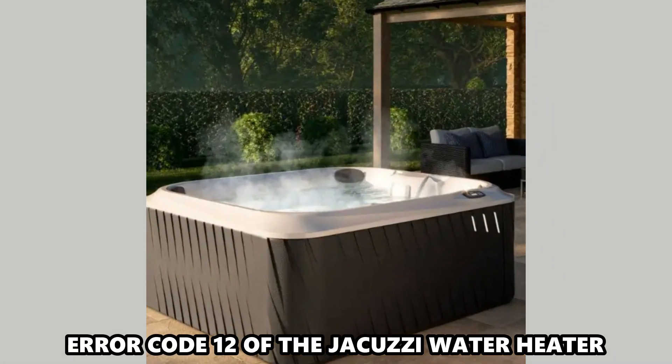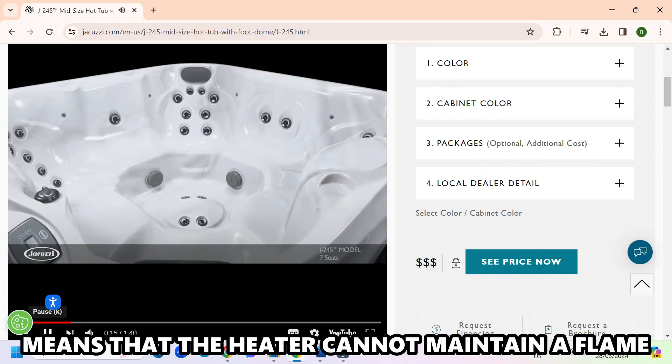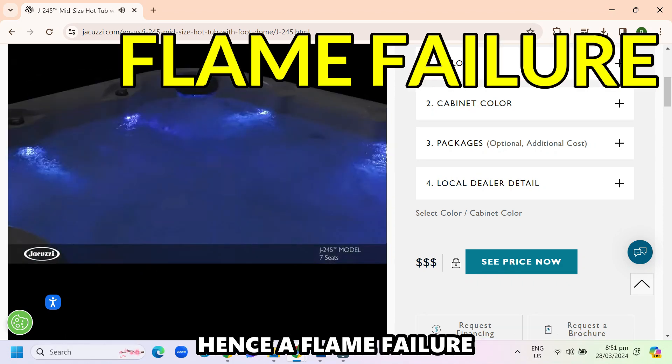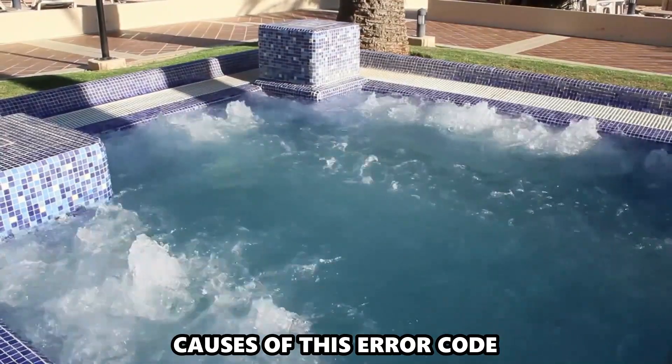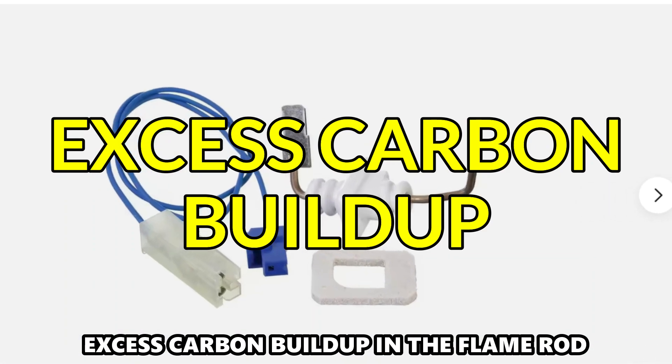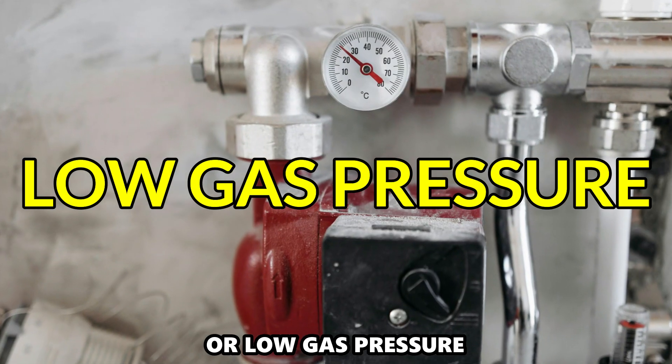Error code 12 of the Jacuzzi water heater means that the heater cannot maintain a flame, hence a flame failure. The following are some of the common causes of this error code: excess carbon buildup in the flame rod, or low gas pressure.